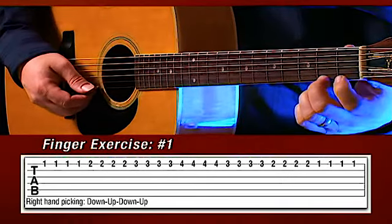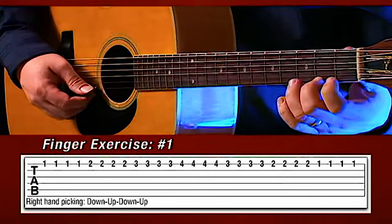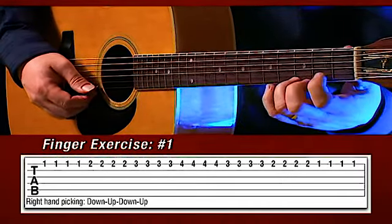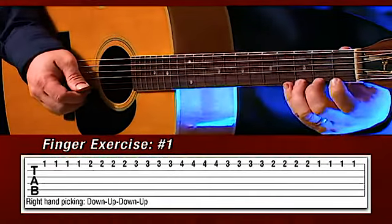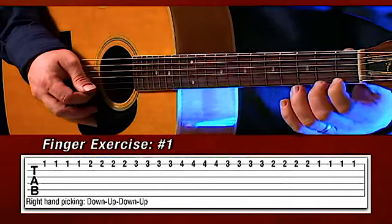Then we move to the second finger and do the same thing, then the third finger, then the fourth, and back down. So if I played that, I'll play it nice and slow — you try and play it with me.